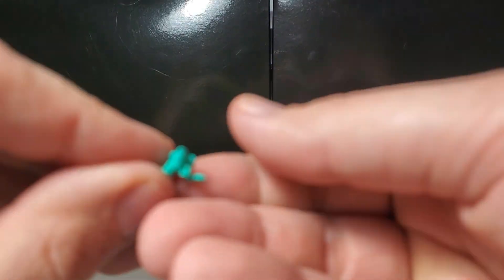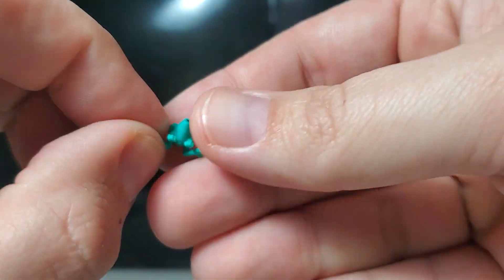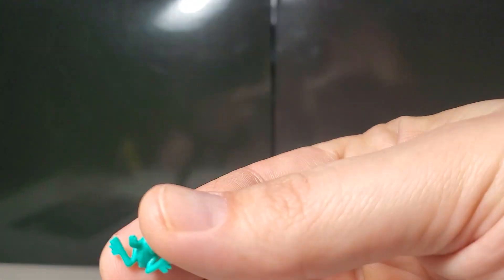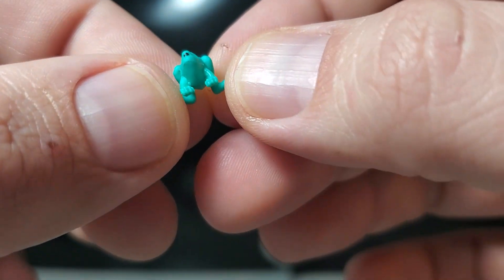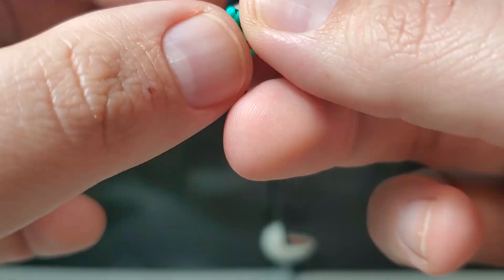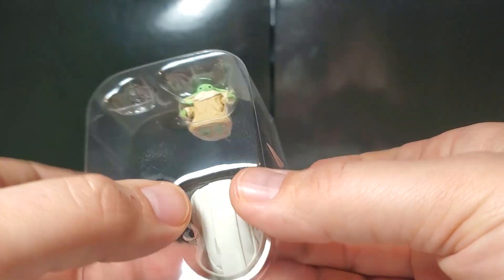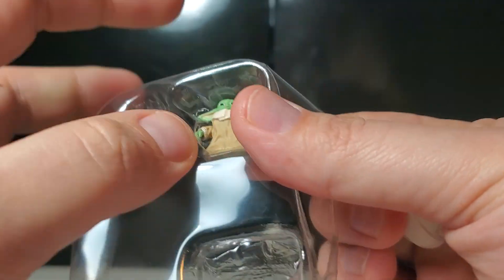Just like the Black Series version, he comes with a little frog creature that he eats — there's his food. They even painted it a little bit on the back with some shading — a nice little touch, nice little accessory. Real soft plastic — I can wiggle his legs. Sorry if my hands look beat up; I was changing my brakes and rotors this weekend and mutilated my fingers because they were rusty.